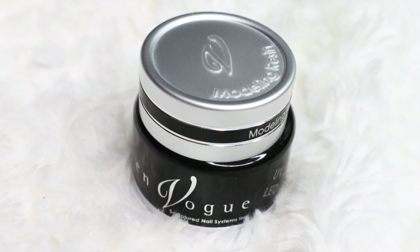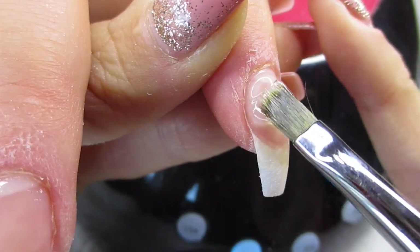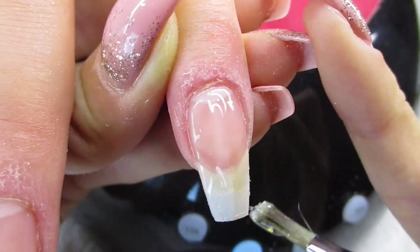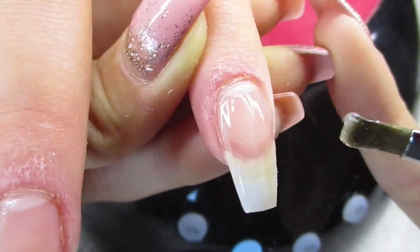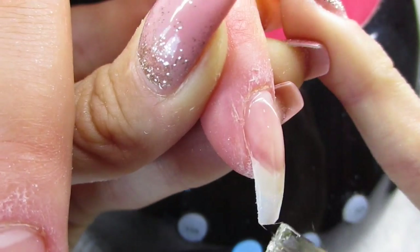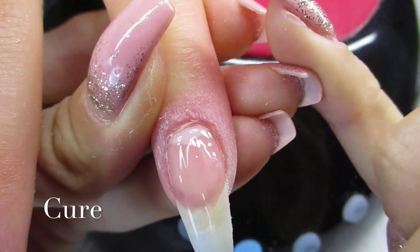When the nails are prepped and primed, I'm gonna build them with this En Vogue modeling resin. I first apply a really thin layer and then thicker layers to build up the thickness and shape. I'm applying a total of three layers of this gel.